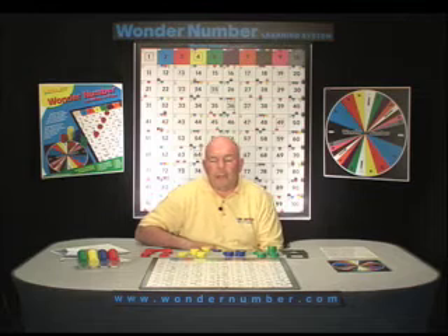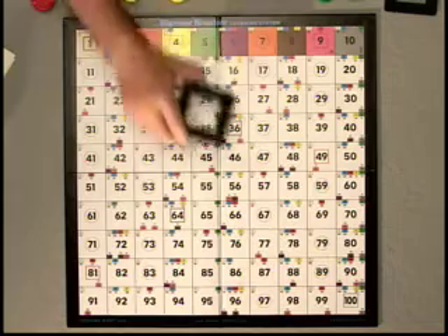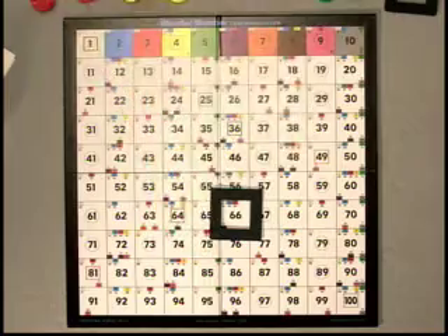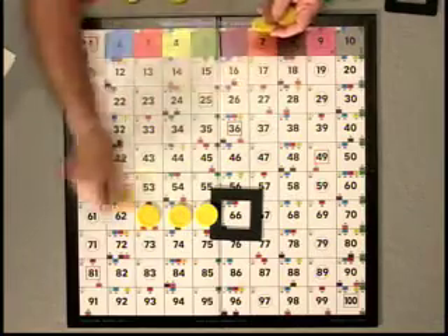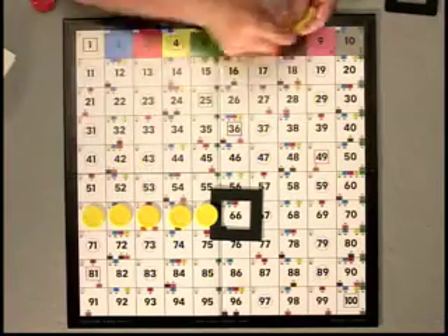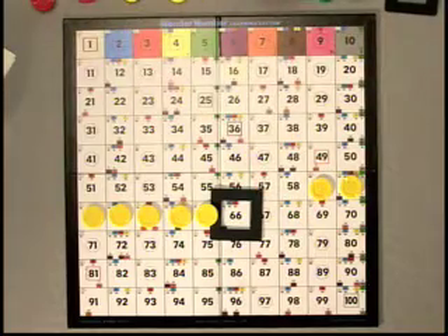The next problem we're going to subtract on the Wonder Number Board using double digits is 66 minus 27. The first thing we're going to do is place a viewer on the number 66. Next we're going to subtract seven sets of one. Now after we've subtracted the ones.